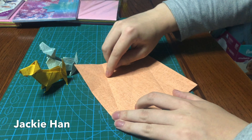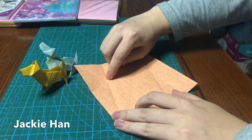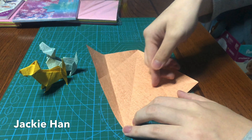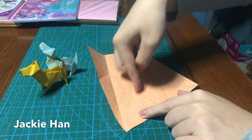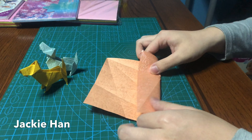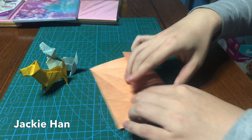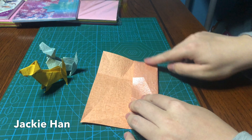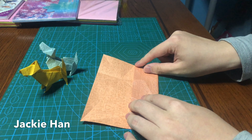Next you're going to form two lines based on the intersections of the creases that you just made, and these lines should cross on the middle diagonal here. So you're going to fold on this point and line it up with this crease over here.